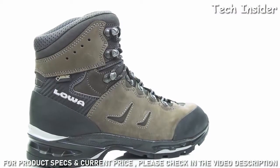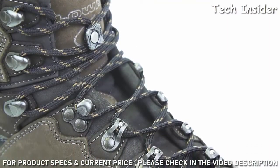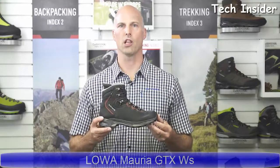Bottom line: the Loa Camino GTX is the ultimate comfortable trekking boot. It lives up to any challenges with its innovative construction that helps ease the foot's flexion and significantly increases comfort. It's also available in a wide version and in a leather-lined version as the Loa Camino LL.